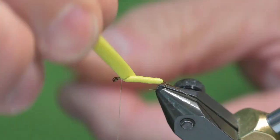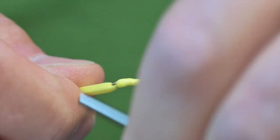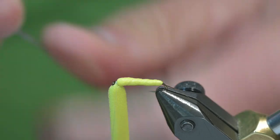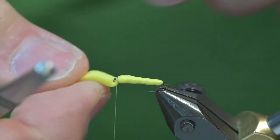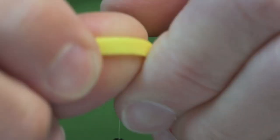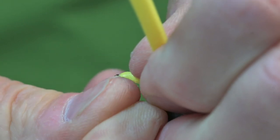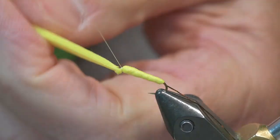The foam will either push the thread up or you can move it forward. Once I get to the front, just behind the eye, I'll take a couple of tight wraps here. Now I need to make a hole so I can pull it over the eye of the hook. For that I'll use my bodkin — I'll pull this tight just a little bit — and then using that hole, push it just over the eye of the hook. I'll make sure that that's secure.